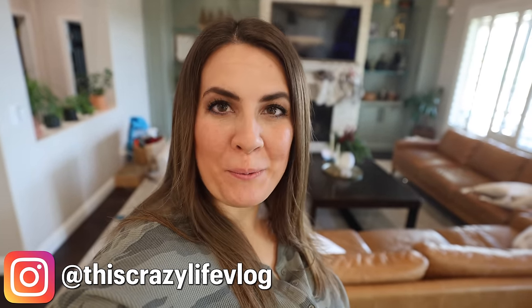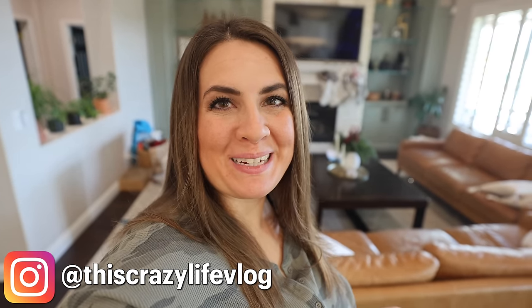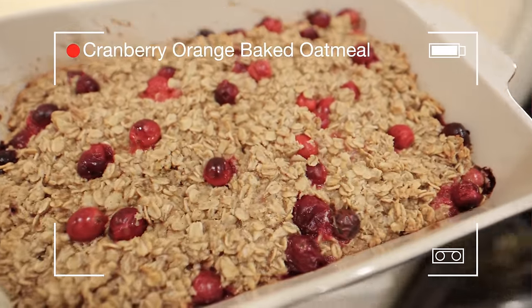Hey guys, welcome back to my channel. Today we are focusing on homemaking — I want to get things cleaned up and just give my home a little extra love. I also have three recipes and a ton of food prep I want to get done in the kitchen. I also want to clean out my fridge because it's gotten away from me, so we have a lot to get done today. Let's get into it.